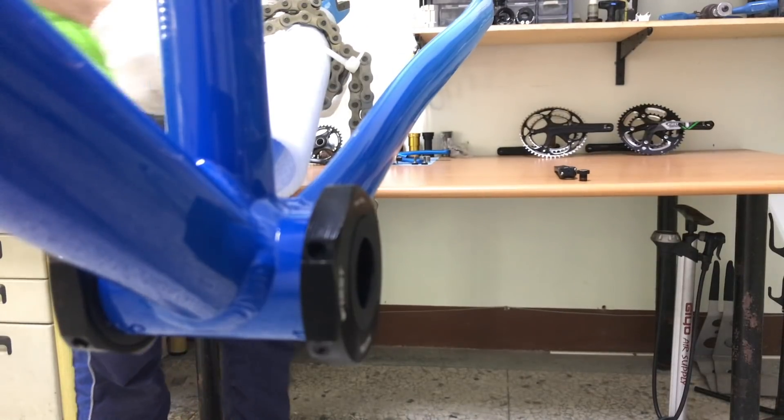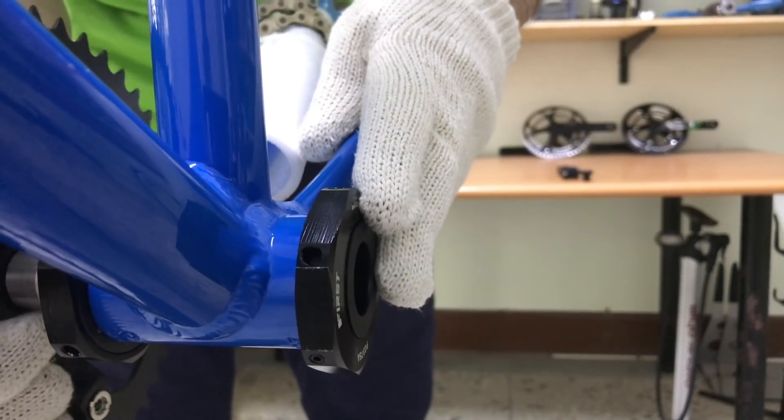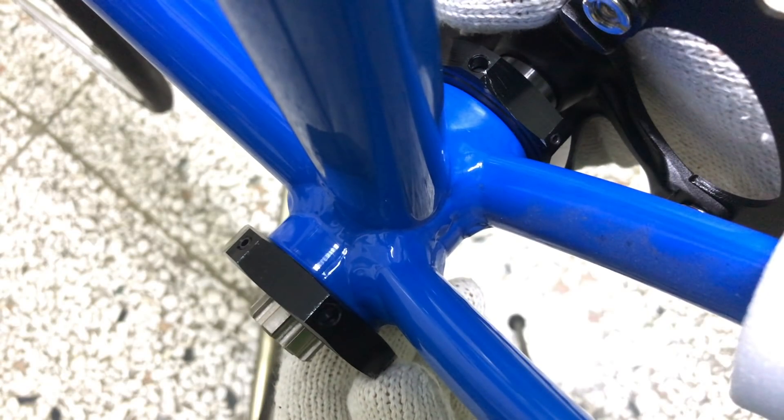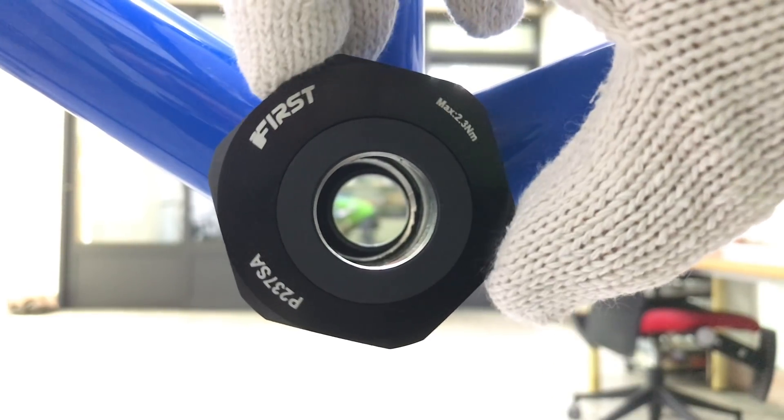Note that you won't be able to slot the crank perfectly into place if both sides of the eccentric bottom bracket are not aligned with each other. That won't go completely through since the left side is not aligned with the right side — rotate it into alignment for the perfect fit.